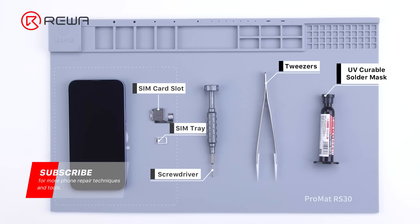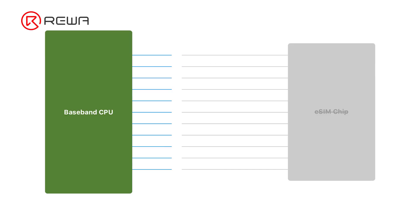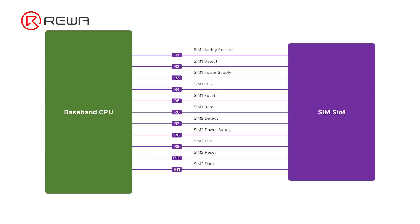You can check the info box for specific links to tools used today. Let's take a look at how eSIM works before we move forward. As shown, we are going to remove eSIM relevant resistors and reconnect the SIM circuit accordingly to recover the SIM card circuits to make dual cards work.